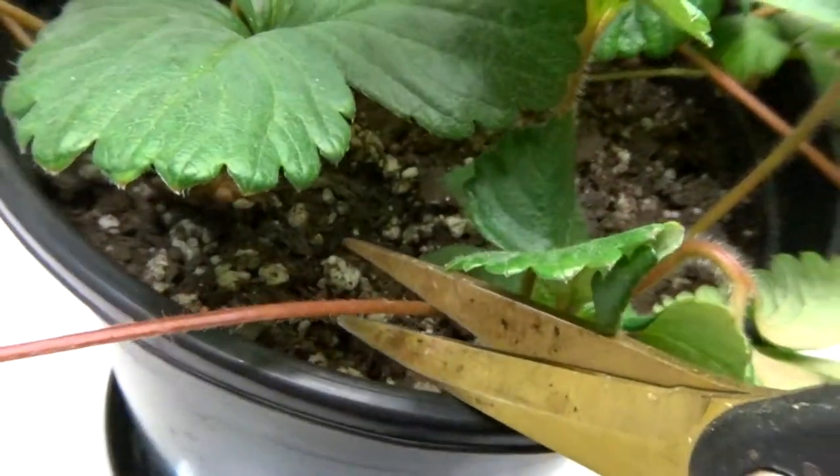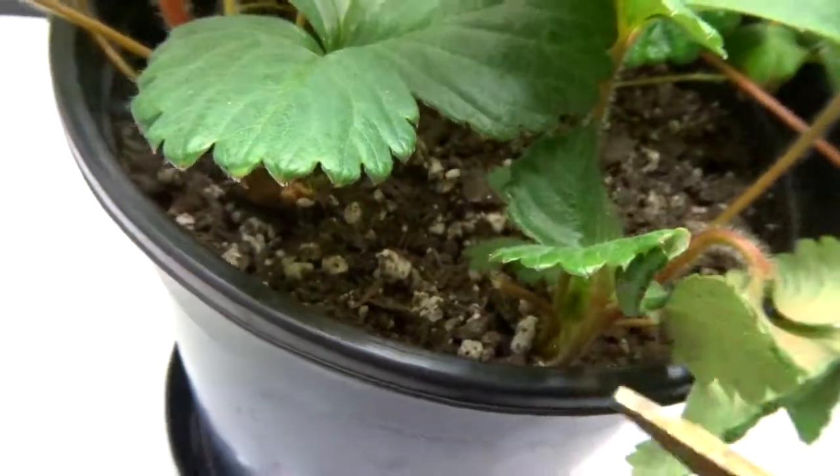I got this runner here which I need to take off. I'm trying to get it to flower, so — snippity snip snippers.